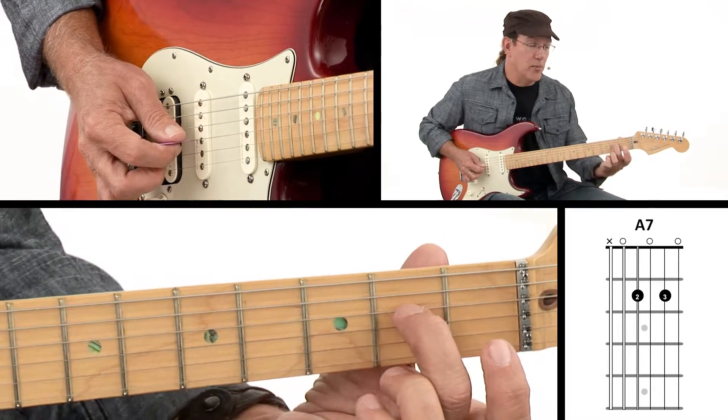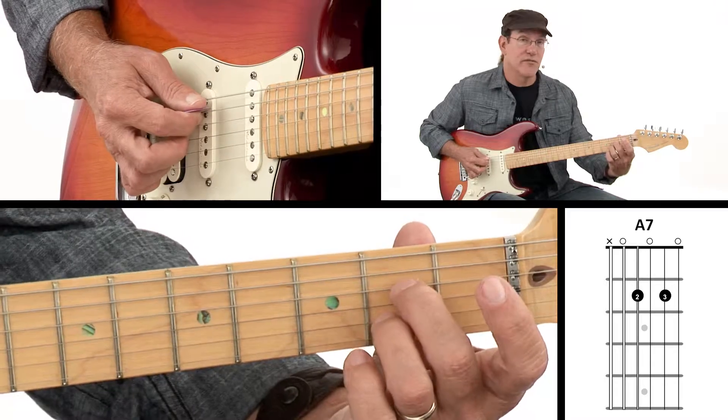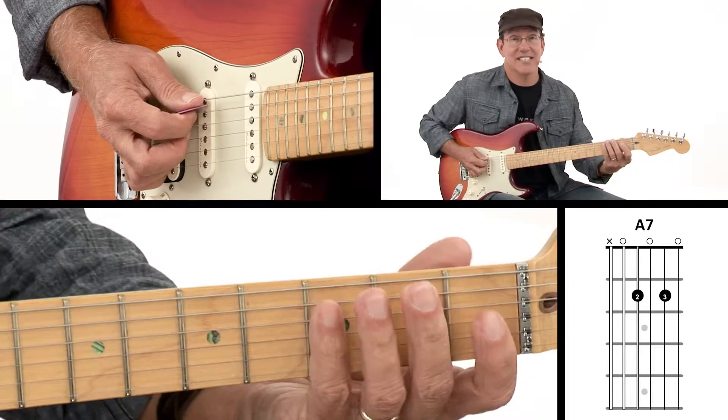How do we fix that? Get up on your fingertips. The more on the tips of your fingers you are, the better — especially for this chord. So when you play through all five strings, you've got your A7 chord.